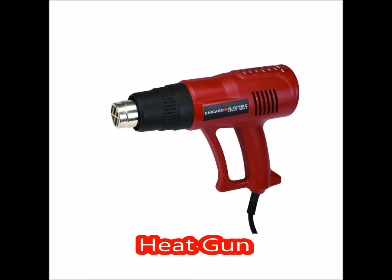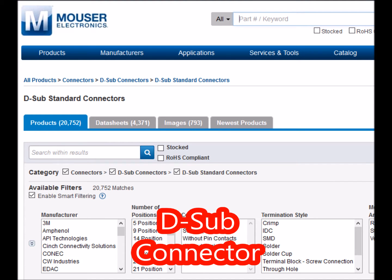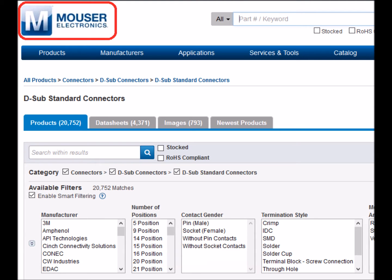A heat gun is used on the heat shrink tubing to reduce it down to a smaller size. Now let's take a look at the materials you'll need. First, you're obviously going to need a D-sub connector. I personally like Mouser because I know my way around the site, but Digikey or any other site like that would be fine.